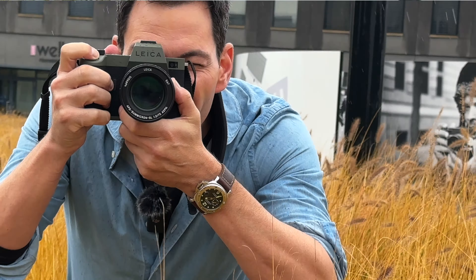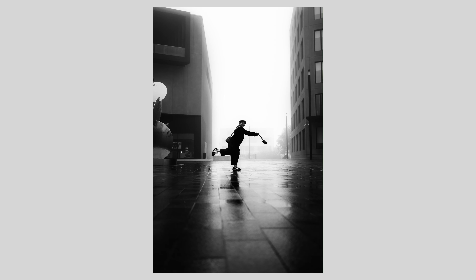What's up everyone, this is my first impressions of the SL2-S Reporter. It was just announced here in Wetzlar last night. This completes the trilogy of the Reporter line — from the M series, the Q, and now the SL2-S. It performs exactly the same as the standard SL2-S, but it has a difference in terms of the cosmetics.